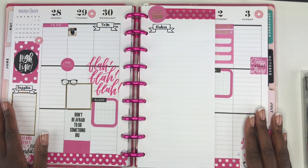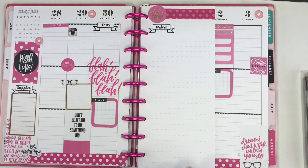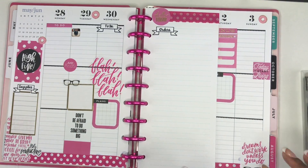Hey guys, welcome to my channel! My name is Organized Elena. If you're new here, I do Happy Planner related videos. If that interests you, make sure you click that subscribe button as I would love for you to be a part of our little family.